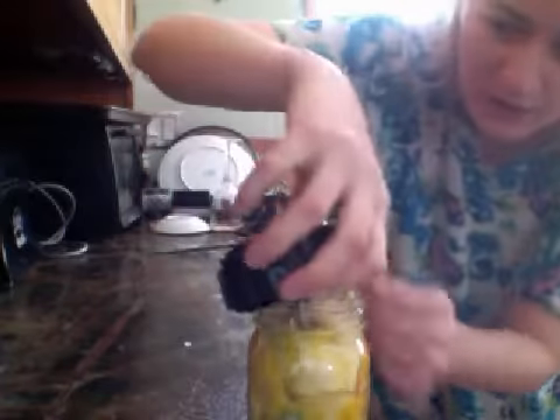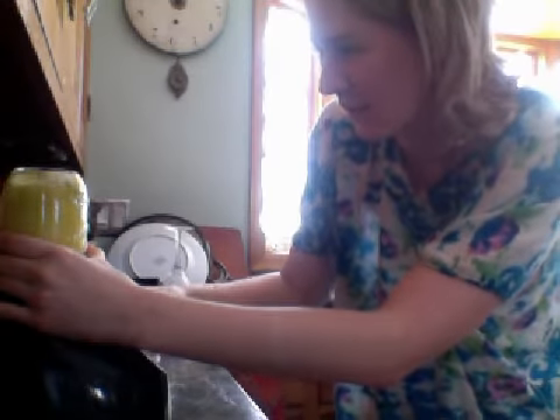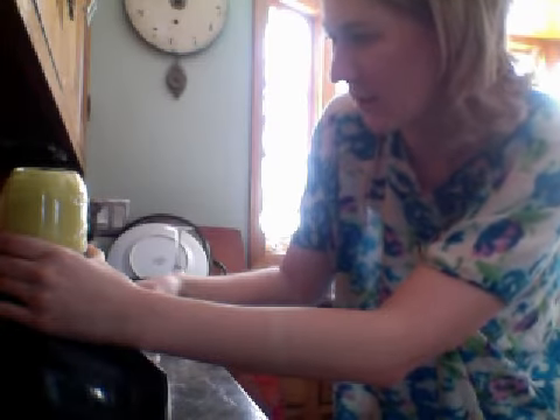We've got our jar filled to the top and we shove it into the blender base, and you have this cute little blender container. If your butter is really cold, you'll want to put this in a warm water bath for a little while. But my butter should be okay — I prefer it not to be too runny. It makes a perfect custard. Then you literally only have to do a little bit of pulsing.